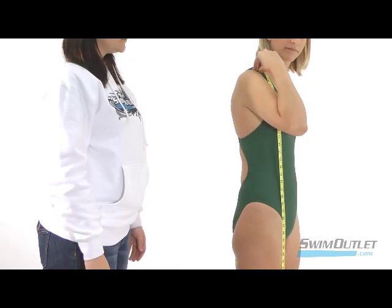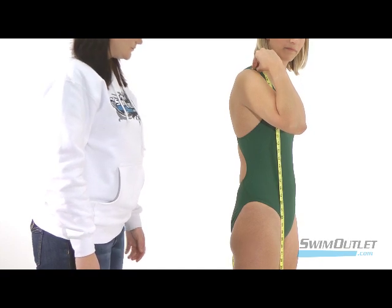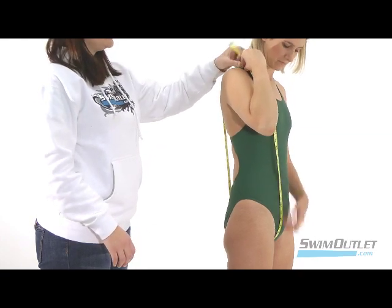Next is the torso loop. Starting at the top of one shoulder where your suit strap would hit, move the measuring tape down across the front of your body. Then bring it between your legs and up the back to your starting point.